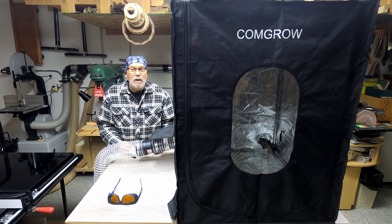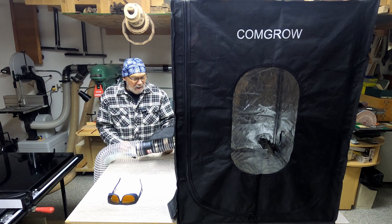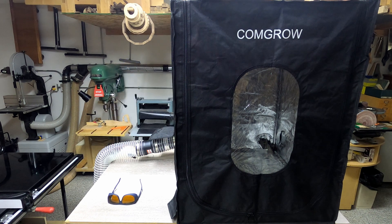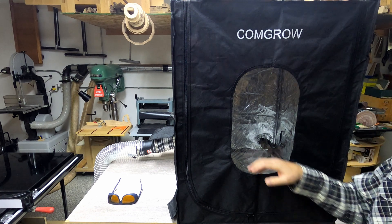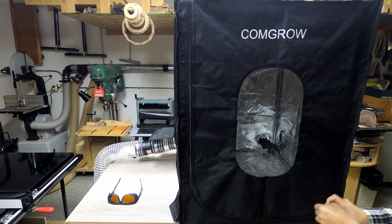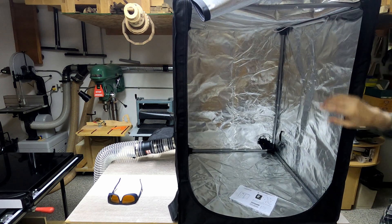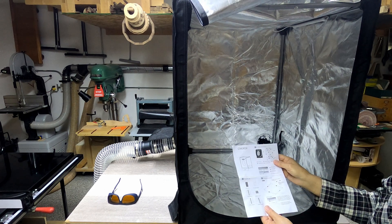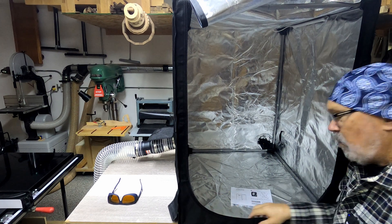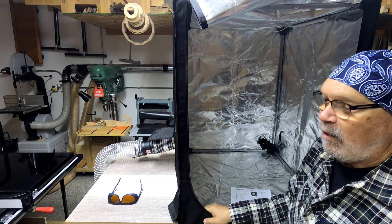Second thing is this ComGro laser enclosure. Nobody sent this to me to ask me to review it — I bought this with my own dime and I'm quite happy with it. I got the large one because I want to be able to put a LightBurn camera in there with the laser, and of course I need the height to do that. Let me open this up. It was quite easy to put together. There are some tubes that are two pieces and you just put those together in the proper configuration.